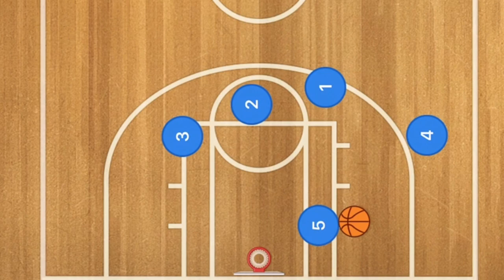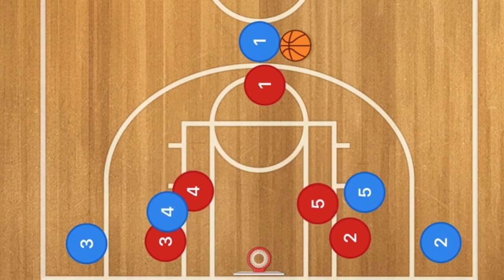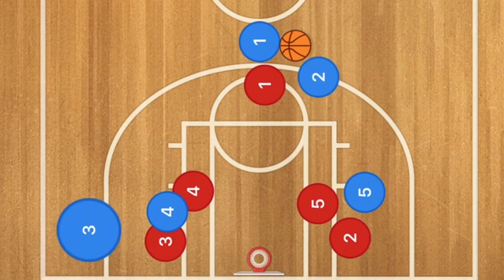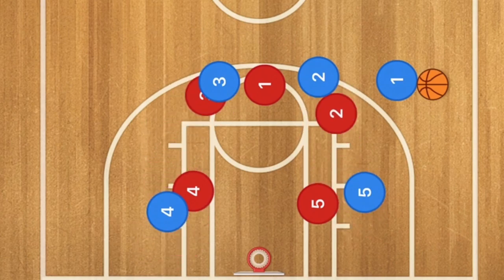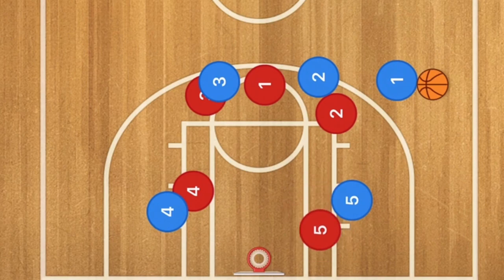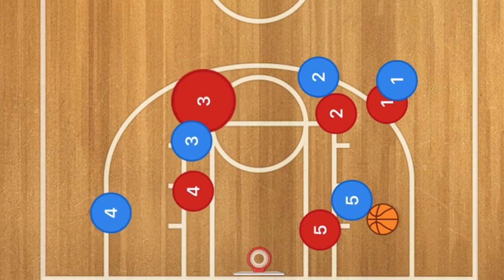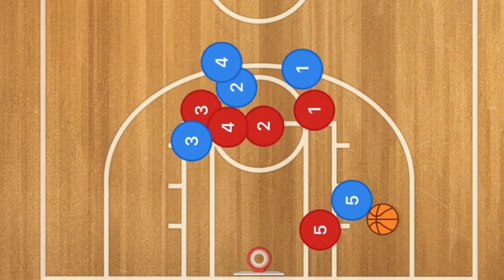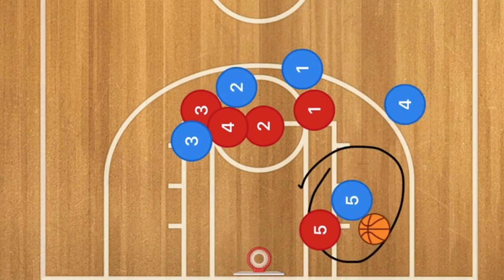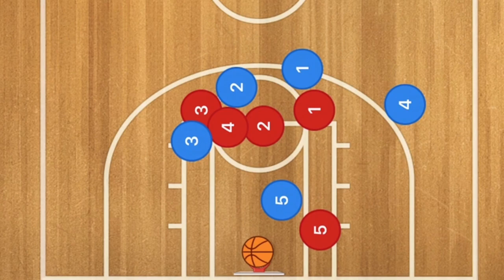If player five is unable to score in the post, he can pass out to player four, who should be open for the three-point shot. Now let's run this against the man-to-man defense. Players five and four set a screen down for players two and three. Player one uses that screen; players two and three fight through. Player five is in the post, player one passes down to player five. Player four pops out, player three sets a screen, and players one and two set screens for player four — who gets open for the three. Or player five can post up in isolation and score.